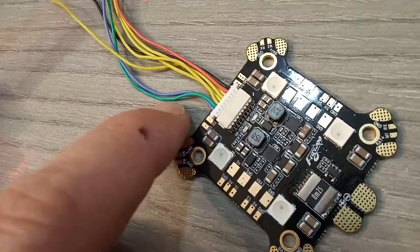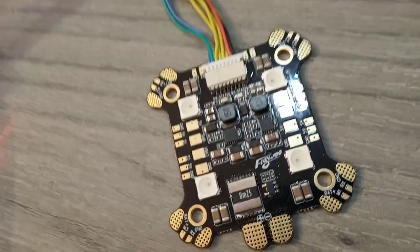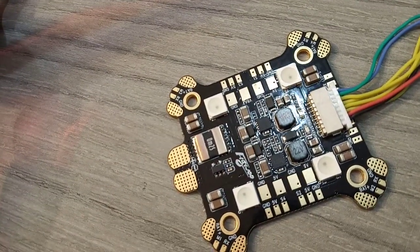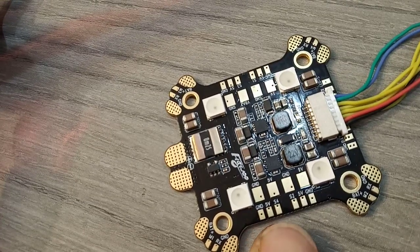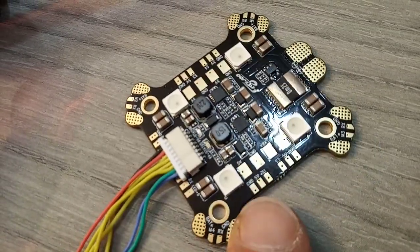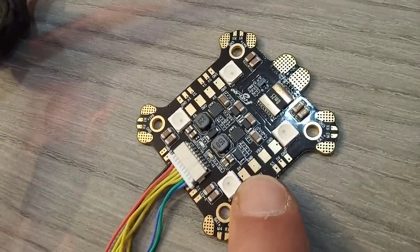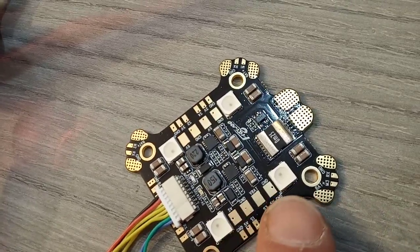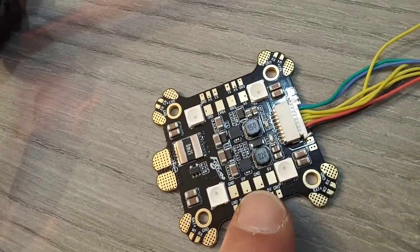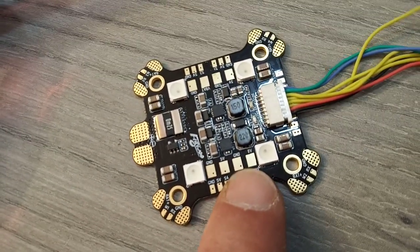You also have the smart LED, which supports one, two, three, four LED outputs that you can configure through your flight controller in Betaflight. At every output you have 5V, ground, and signal. On the inside pads you have 5V, ground, and VBAT ground, and on the other side you have ground, 9V, and 5V.